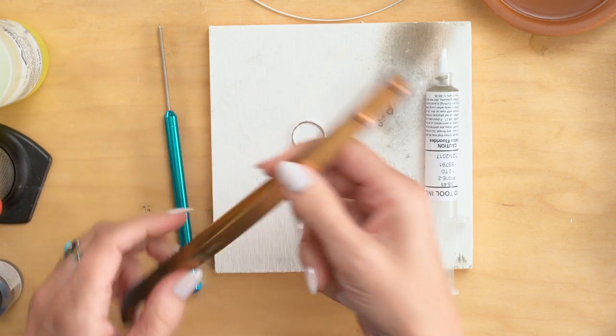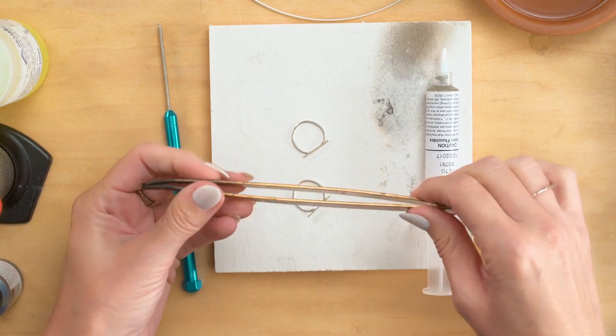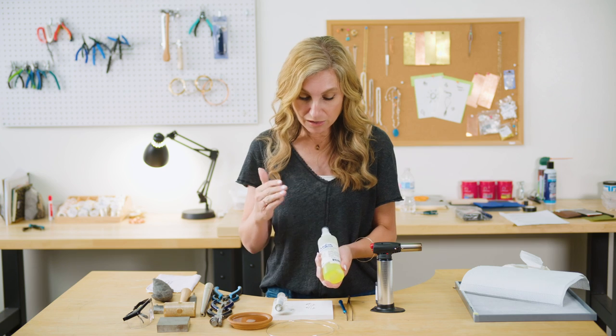And this is just a copper tong, because I'm going to be reaching, picking things up, and reaching into some pickle with that. This is flux that I'm going to be using. Flux is what makes solder flow.